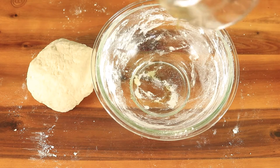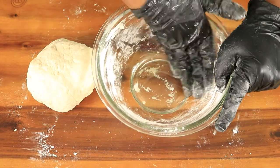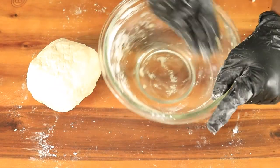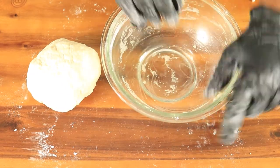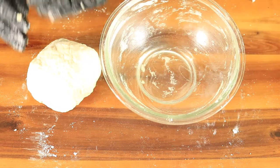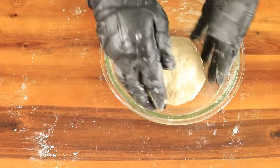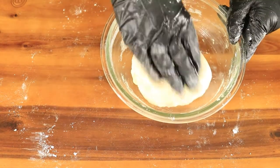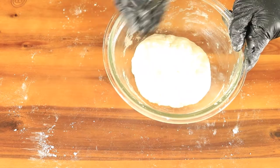In the same bowl where I mixed in my ingredients, I'm going to add oil all around this bowl, then I'm going to place in my dough. Add a little bit of oil to the top of your dough and then cover the bowl with plastic wrap.